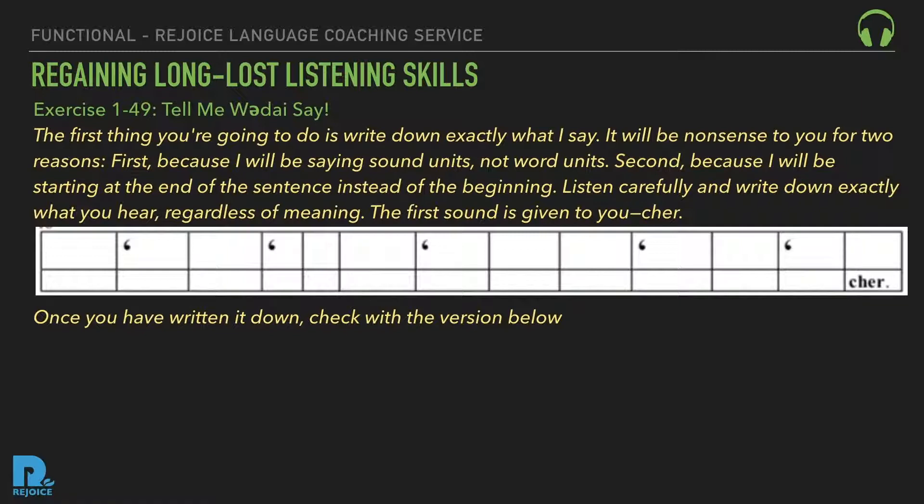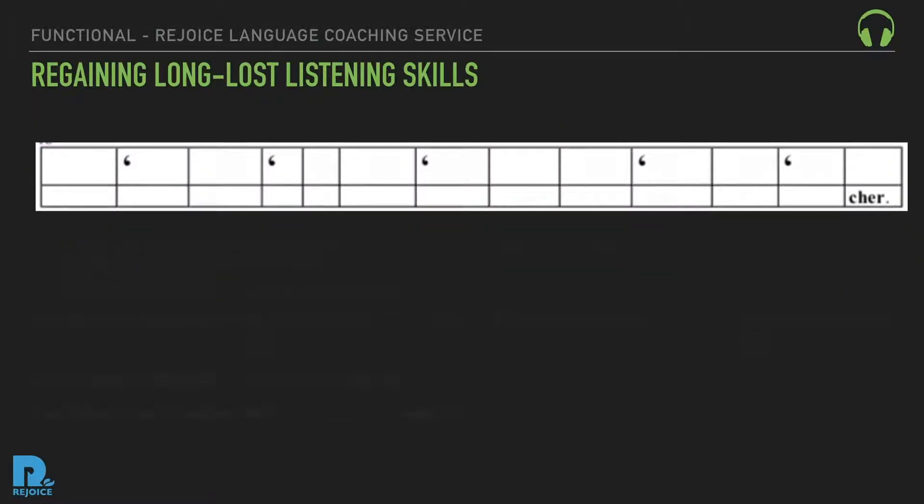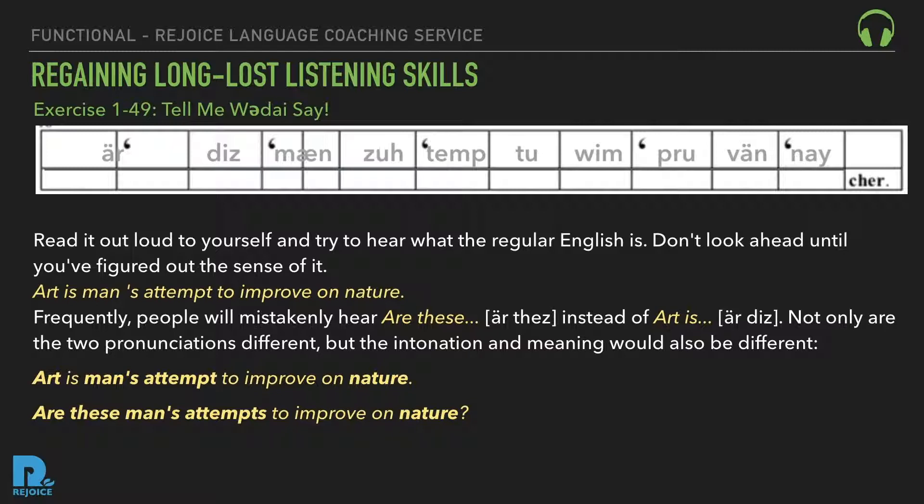Once you've written it down, check with the version below. Read it aloud to yourself and try to hear what the regular English is. Don't look ahead until you've figured out the sense of it. The answer is: 'Art is man's attempt to improve on nature.' Frequently people mistakenly hear 'are these' instead of 'art is.' Not only are the two pronunciations different, but the intonation meaning would also be different: 'Are his man's attempt...' versus 'Are these man's attempts to improve on nature?'